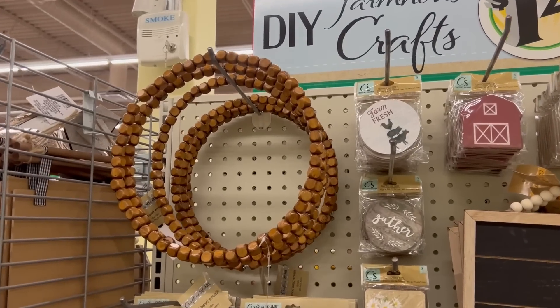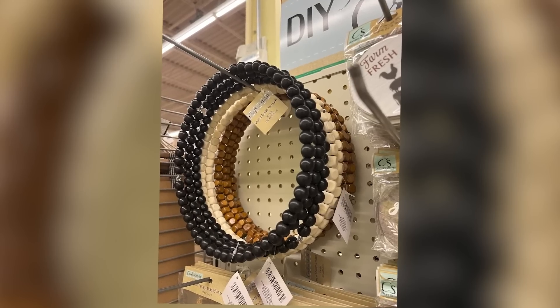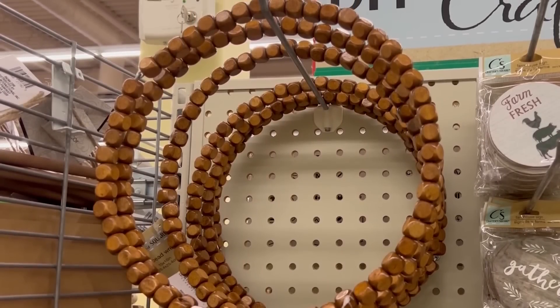This is such a great time of year at Dollar Tree because they put out so many new items. I was excited to find these bead wreaths — they're definitely new. They come in three different versions: a natural wood one, a mid-tone stain, and a darker version. I'm going to get the mid-tone wood color and I picked up two of these wreaths.